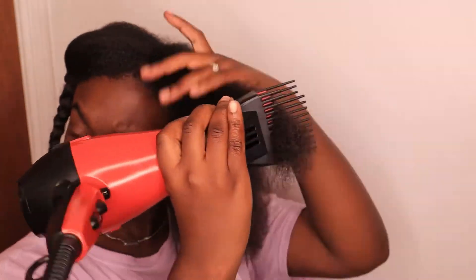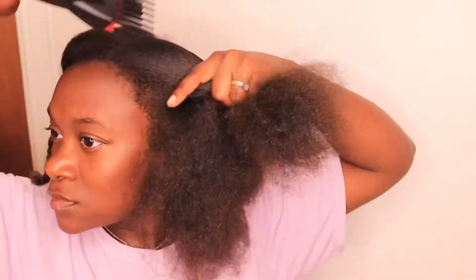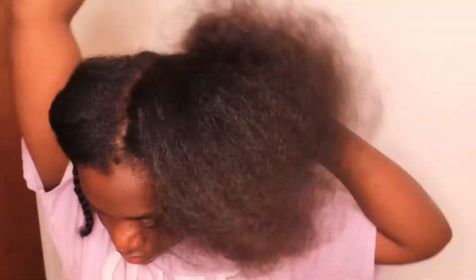I've only heat damaged my hair one time, which was when I was trying to get my hair to one-curl and could not figure it out. I ended up burning the little section by my ear because I was so determined that I kept putting heat on that one spot and forgot about it. That is the only time I've heat damaged my hair, and I only straighten my hair maybe once or twice a year. Any other heat I use is just from a blow dryer.